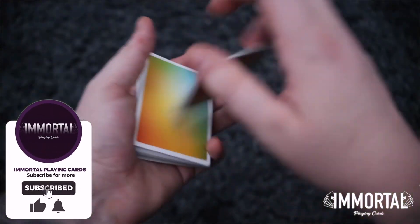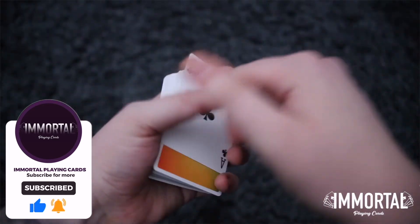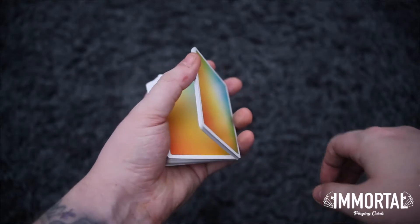This flourish is an amazing 3 packet display — well, it's actually 4 packets — but it just looks really nice in the hands and I think you will all really enjoy this.